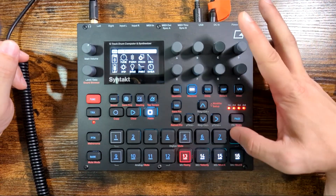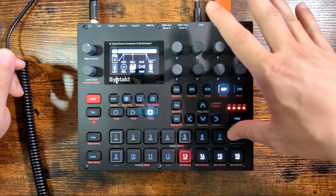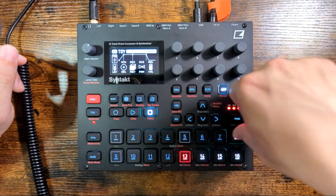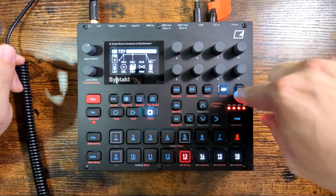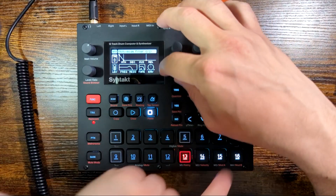Let me go over this preset here. It's a nice pad — just using ADSR mode, with some delay added in, a lot of reverb, and a low-pass filter. Reverb makes it sound nice.